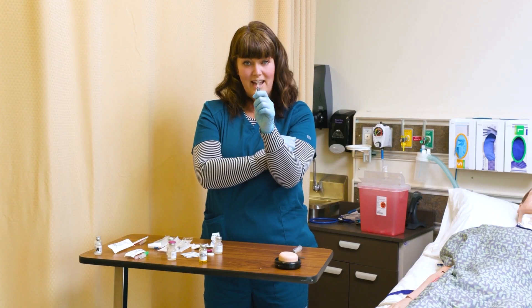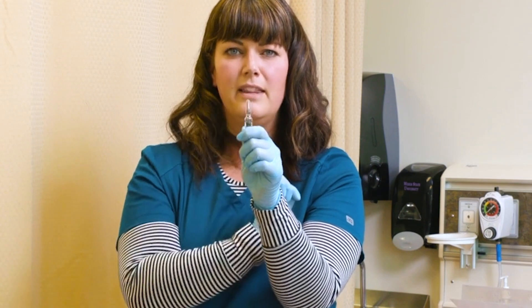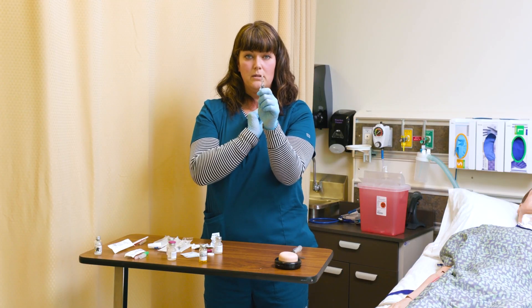They do have ampoule breakers now. There are several different styles, but what they do is they drop on from the top and cover that neck, so when you snap it off, you're not exposed to that broken glass.